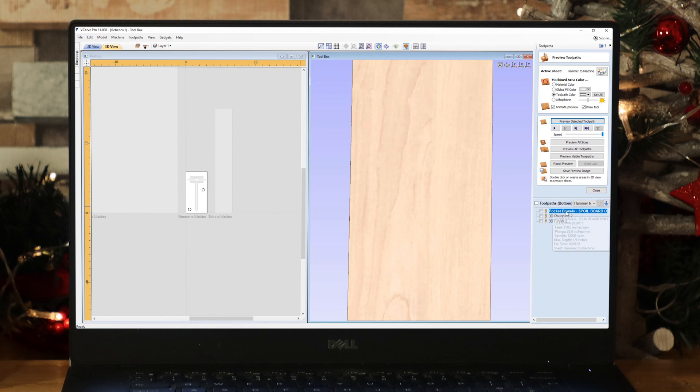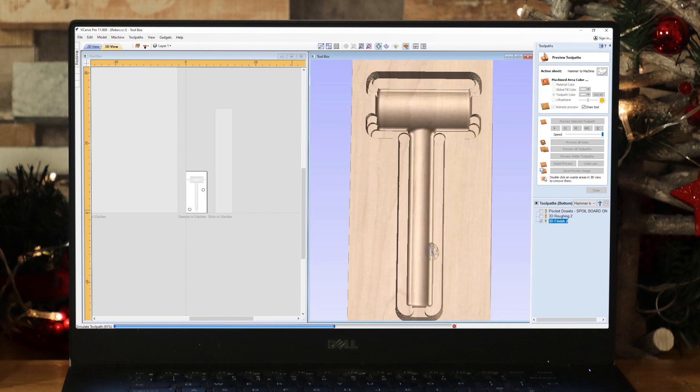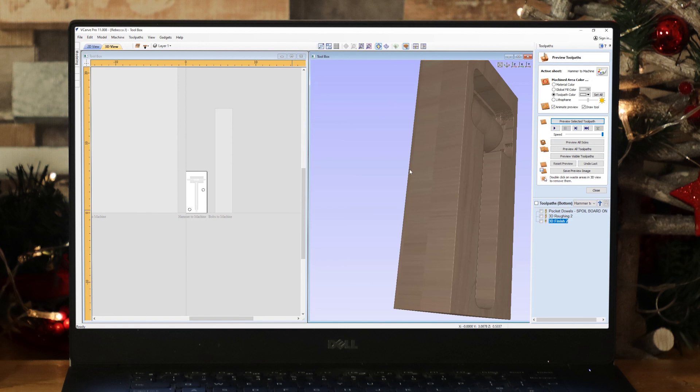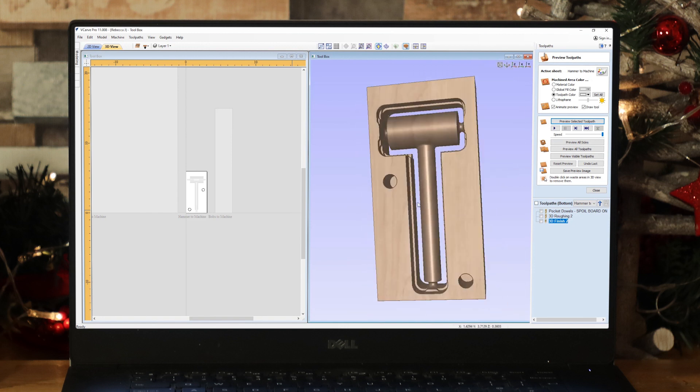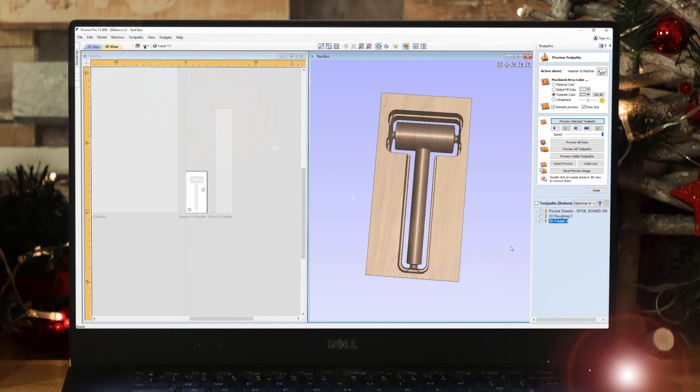In terms of what we're going to do with our toolpaths, we need to switch to the bottom side. The first operation is to pocket the dowels — the vectors and models have been copied over to the other side. We're going to machine the dowel pockets straight into our spoil board, then flip the material over and align it up with the dowels so everything is aligned in X and Y. We'll go through the roughing and 3D finish again just like on the top side — and that's looking amazing. That's what I love about the toolpath previews: we can visualize what our parts will look like before machining. On that note, let's head over to the labs to machine all of these parts.